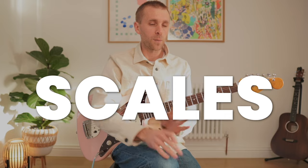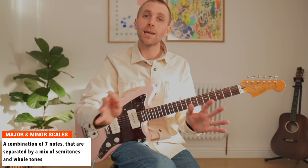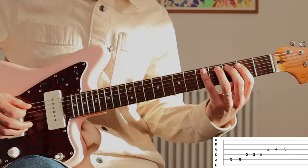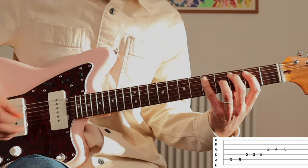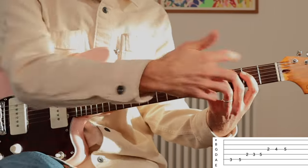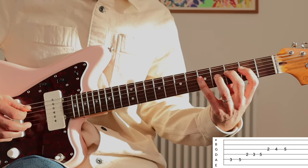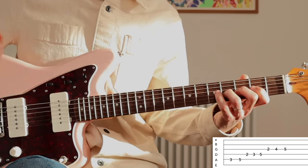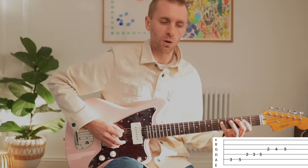Scales — people sometimes shudder at that word, but it doesn't need to be complex. Here's a nice shape: second finger on the third fret of the A string to play the C major scale. Stretch the little finger across to the fifth fret of the A string, with the first finger waiting on the second fret of the D string. Then third fret of the D, fifth fret of the D, second fret of the G, fourth fret of the G, and fifth fret of the G — that's our C note, bringing us back to C. We've traveled one octave.